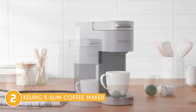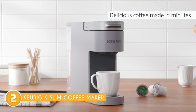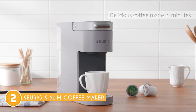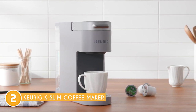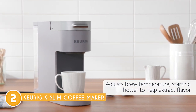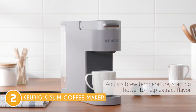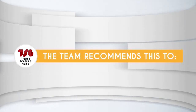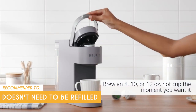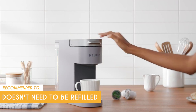Despite the great features of this appliance, there's one issue some customers have encountered related to its design. The cord length can be a bit too short for some people's liking, which can be a problem if you want to place it in a specific spot in your kitchen. This might require getting an extension cord, which can sometimes appear untidy depending on your kitchen layout. The Trusted Shopping Guide team recommends this to those looking for a narrow machine that doesn't need to be refilled before use and can deal with an unremovable reservoir and lack of strength control.